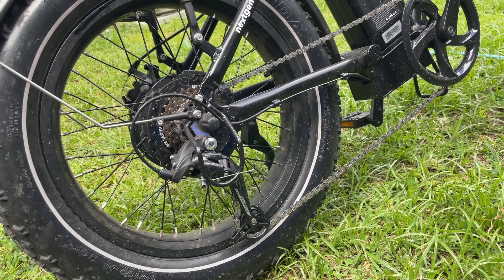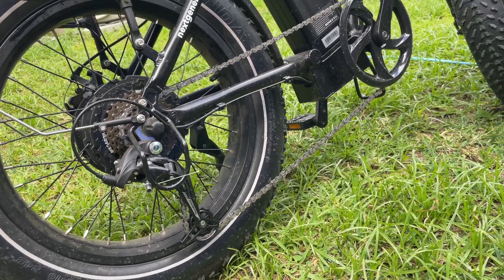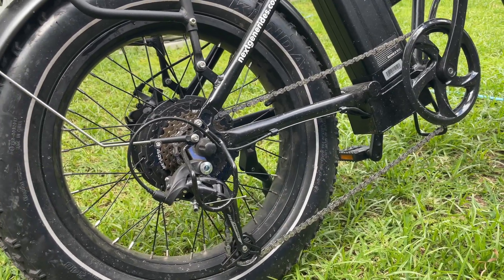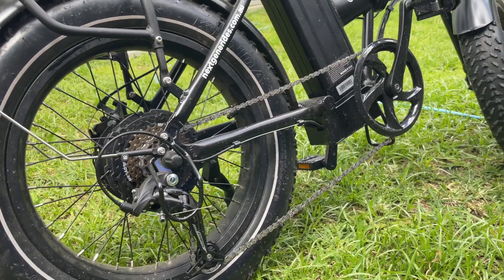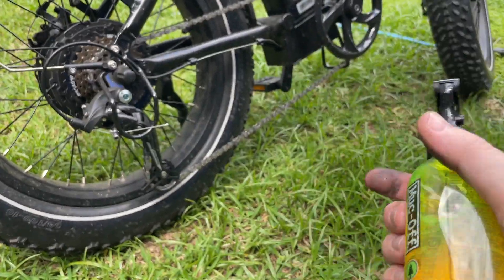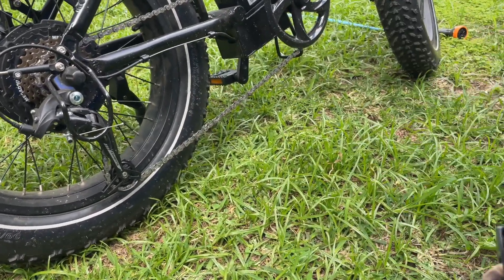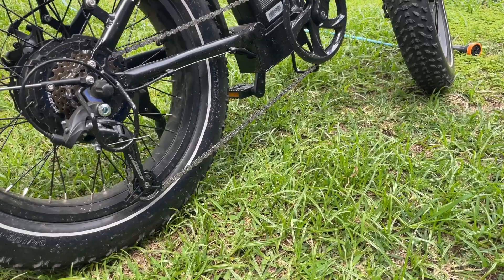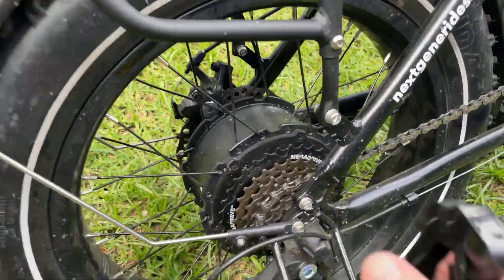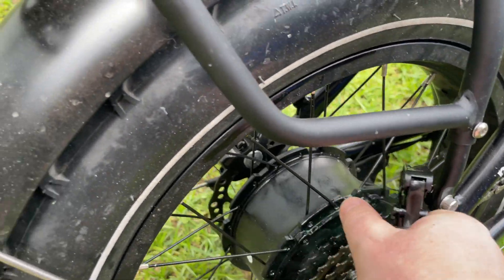Another tip to maintain your hub motor is to clean the drive chain thoroughly, and generally you do this before you apply the lubricant. First, take the muck off with drive chain cleaner — shake it vigorously — then spray it all over the cassette, chain rings, chain, and the derailleur. Get it right in there.